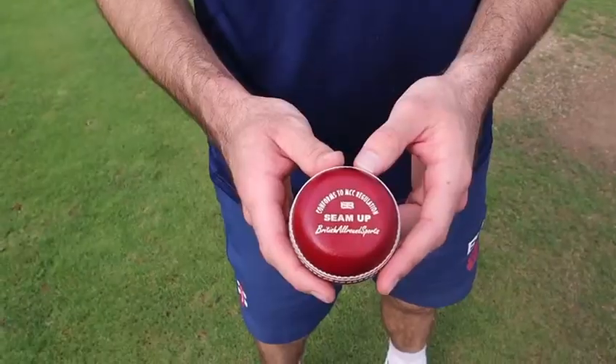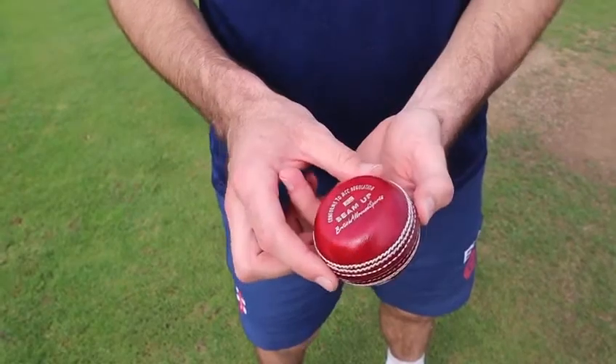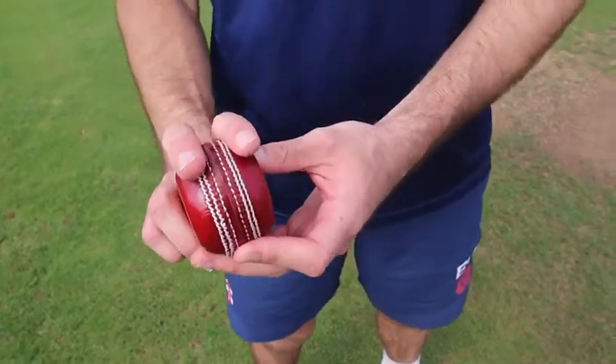Hey guys, Brandon Glover here from North Vance and the Netherlands. I've got the seam up ball here. This is a really good sort of exercise ball — obviously you can see it's not like the normal rounded cricket ball.